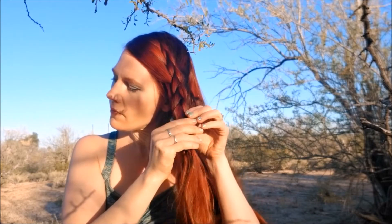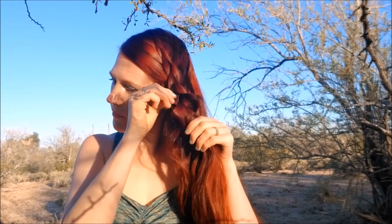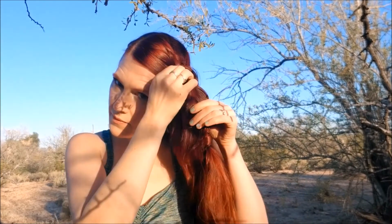That is not budging — I wore that all day, not going anywhere. Again, we're going to mirror what we did in the back and pull out each petal as much as we can, really flaring it out. This looks so beautiful. It's definitely a statement hairstyle, and it was just two simple braids.